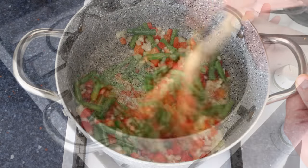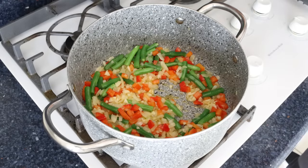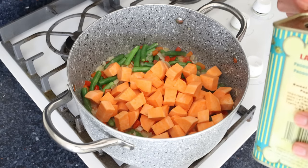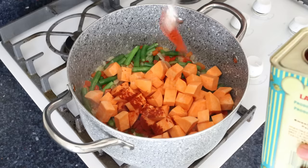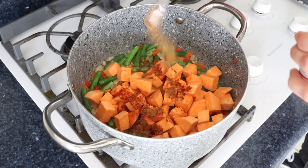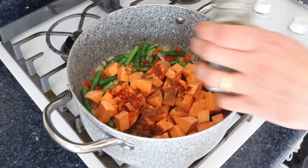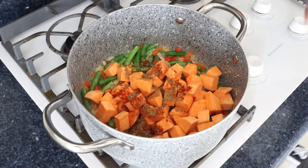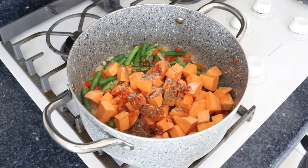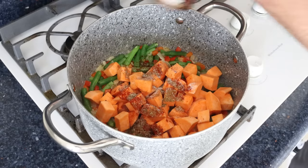After about three to four minutes, when the vegetables are lightly sautéed, add in the pieces of sweet potato. Then add half a teaspoon of sweet smoked Spanish paprika (about 1.15 grams), half a teaspoon of ground cumin (about 1.25 grams), half a teaspoon of dried thyme (about half a gram), a generous pinch of sea salt, and some freshly cracked black pepper. Give it a mix until everything is well combined.